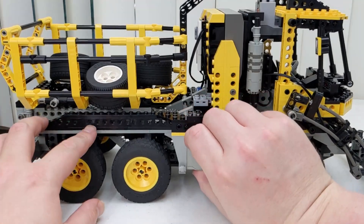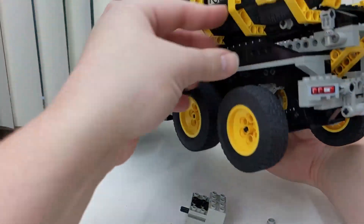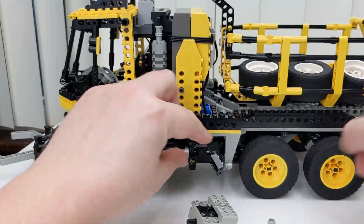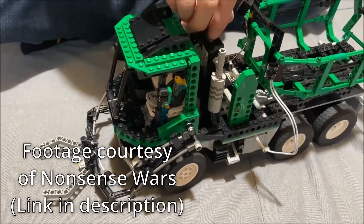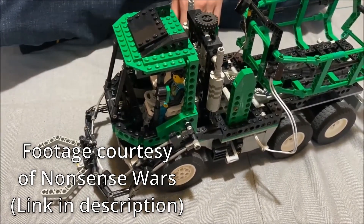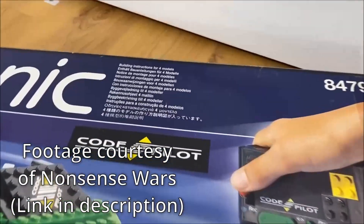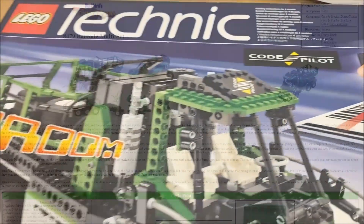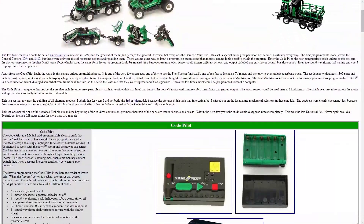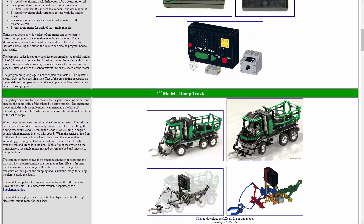It only came with one motor, but it could easily be swapped from controlling the arm and bed mechanisms to powering one of the rear axles. Steering was controlled by a hand of God wheel on top of the cab. For more information on the original set, I recommend the Nonsense Wars review, which is linked below. For a more detailed look at the gearing and mechanisms, I'd recommend checking out the Technicopedia website as well.